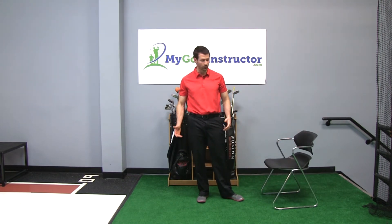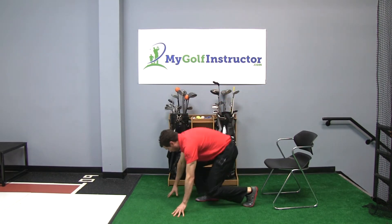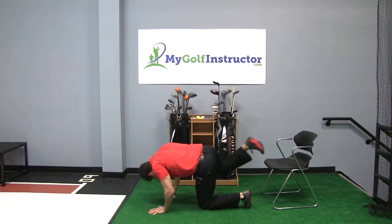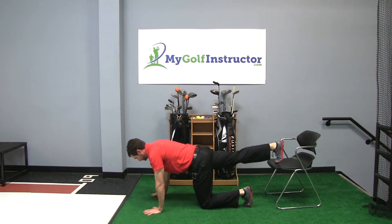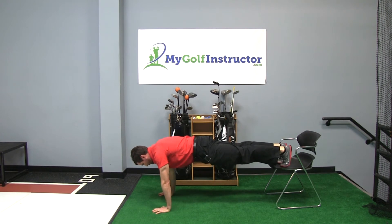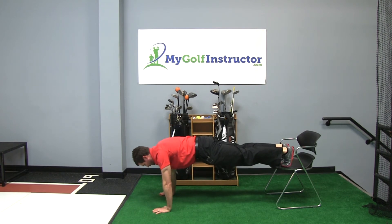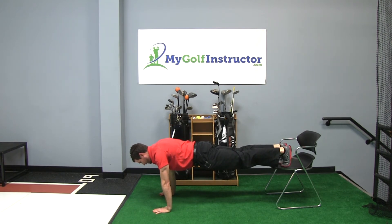Once you can, and you want to change up your routine a little bit and create more variation and make it more challenging, grab a chair. You're going to get down on the floor as if you were doing a regular push-up, but then put your feet up on the chair. The biggest thing is that you keep that stability in your trunk and that you maintain that nice flat position — no sagging, no raising your butt up.